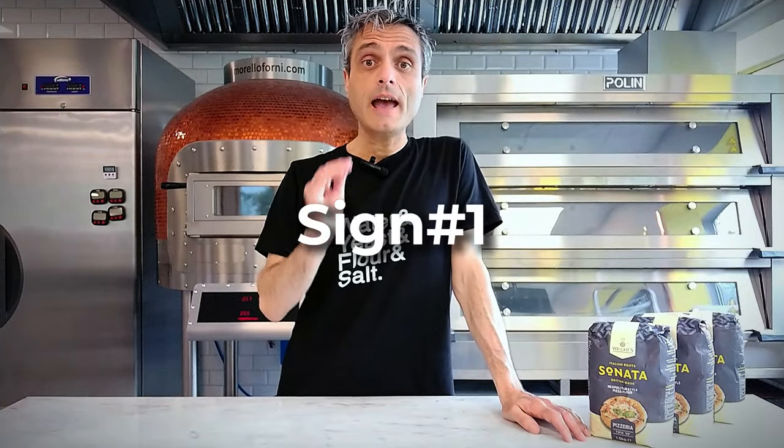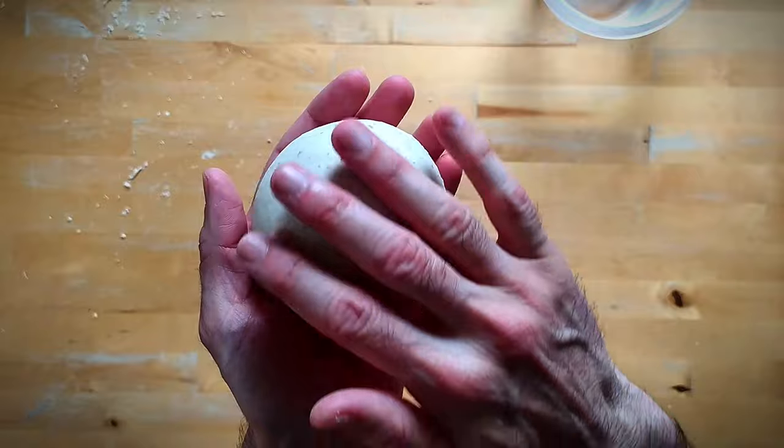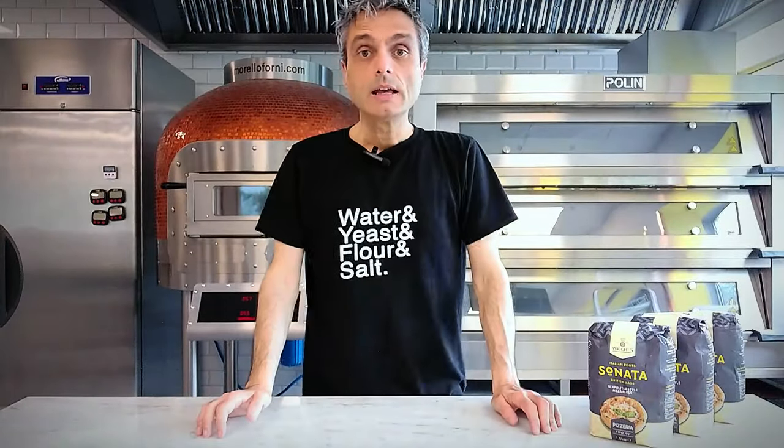The first sign that any dough has been kneaded enough is that the surface is nice and smooth. Many people say this and I agree with it. The kind of list is not always necessary, and I will show you in a minute. This sign has been included in virtually every single list out there.